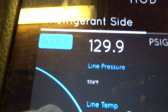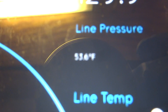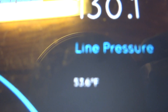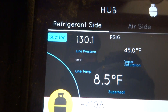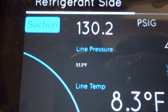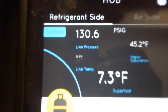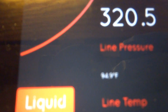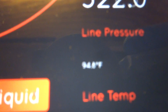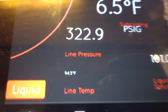The only thing I don't like is the line temperature — look how small it is. Can you guys even see that? The line temperature is 53°F but it's tiny. I can barely read it. That's one thing I don't like about it — the line temperature display is just too small.